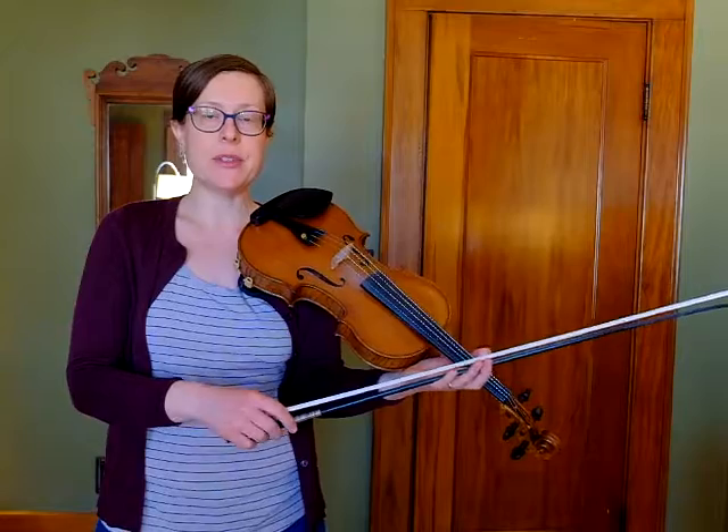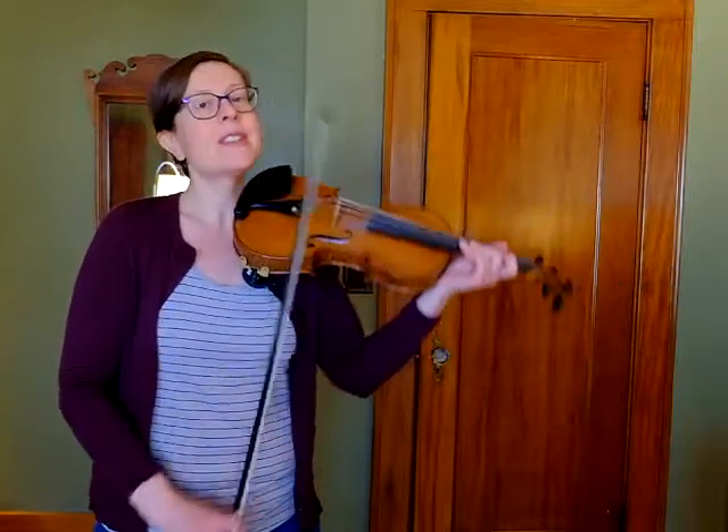Moving on to the second line. The second line will start on an up bow. There are fewer half notes, but if you look at the pitches of the notes, they're actually very similar in the first two measures.